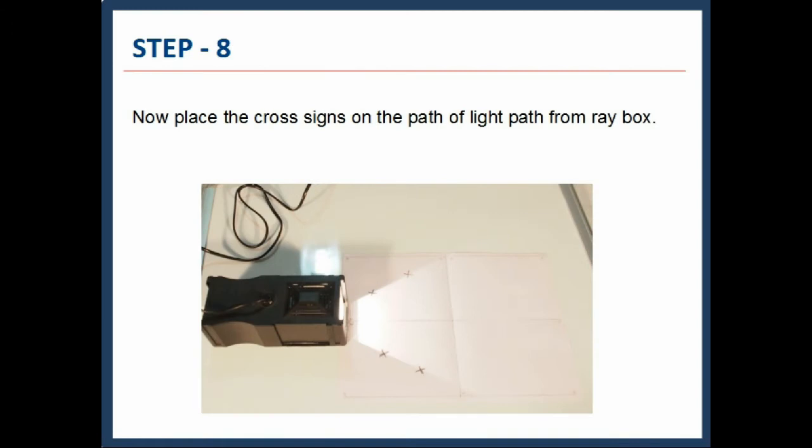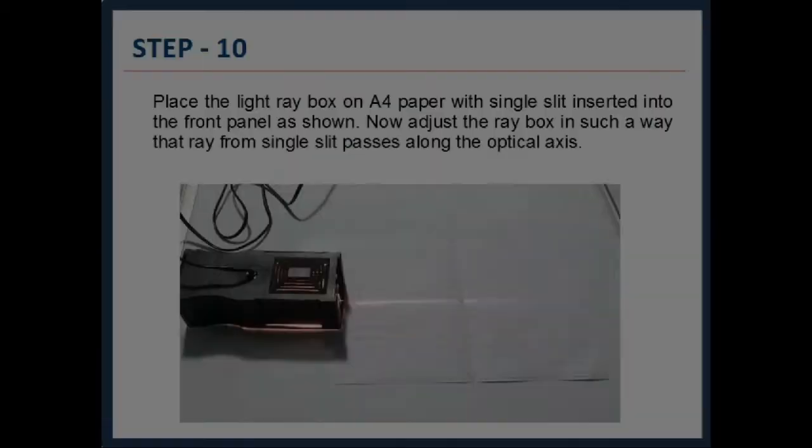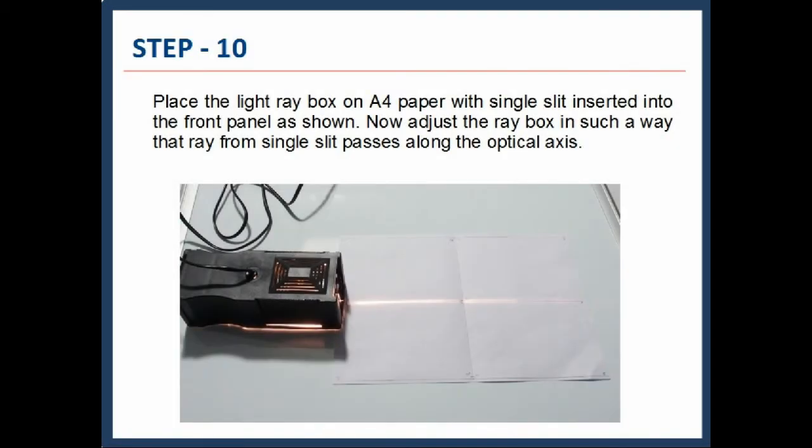Now place cross signs on the path of the light ray from the Raybox front end, as shown in the figure. Join the cross signs and the output diagram is made as shown. Place the light Raybox on A4 paper with single slit, as shown.